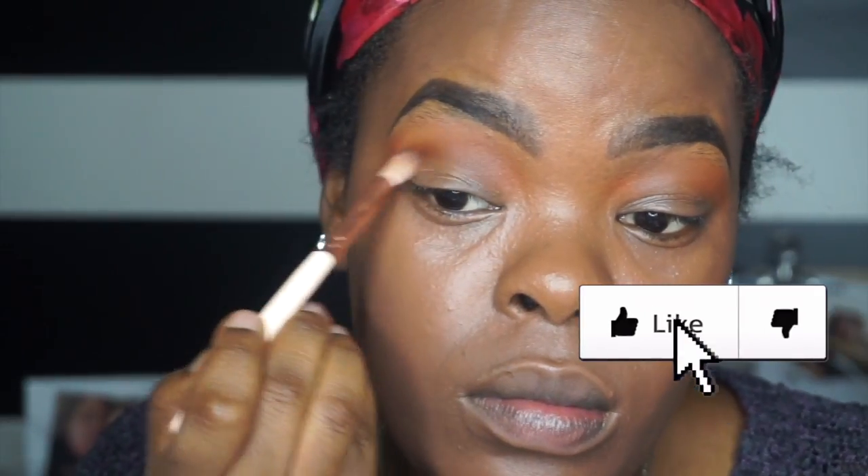Now I'm taking Kenya on my outer V and over to my lid, but not on my full lid. I'm kind of spreading it out because I want to make — you guys will see.